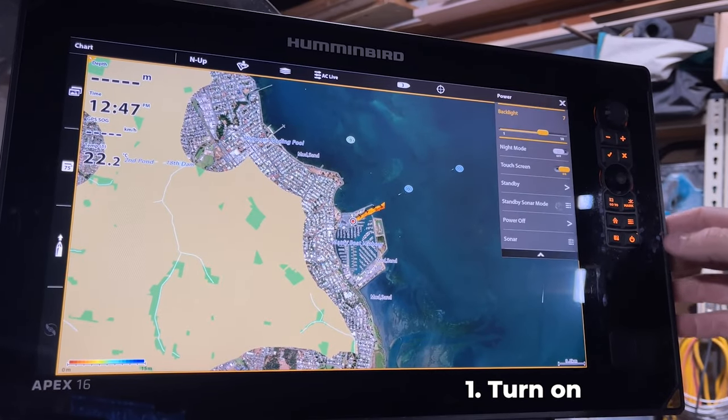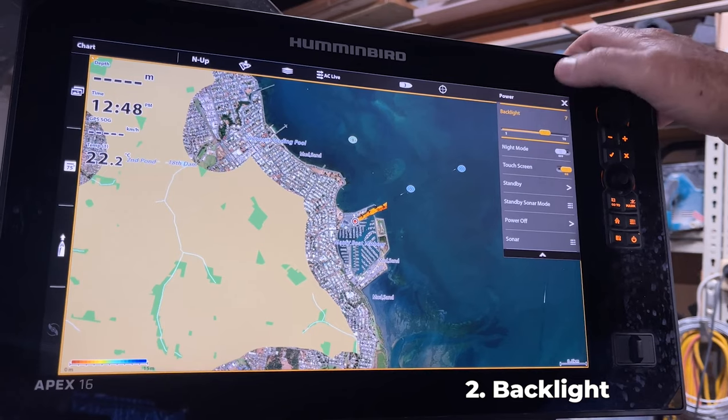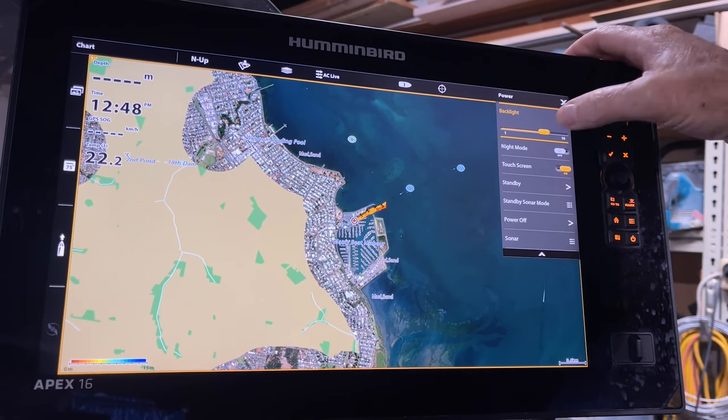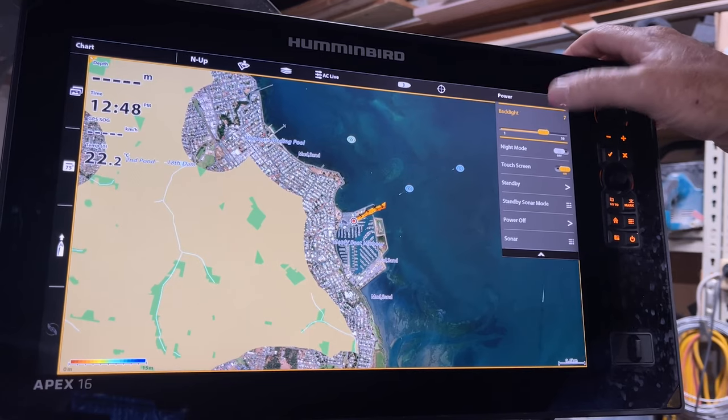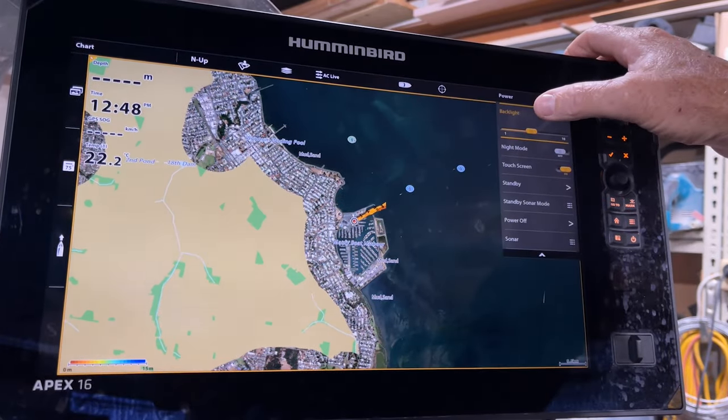We've turned our unit on by the power button - that's the number one use. Number two use for the power button is to bring up this menu.